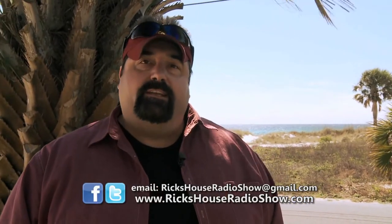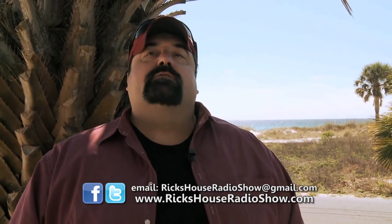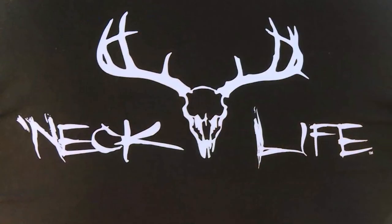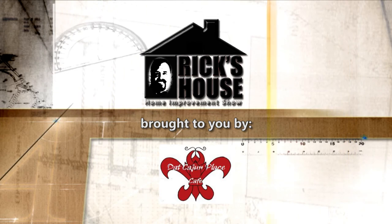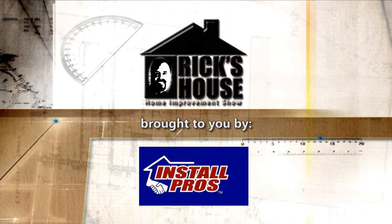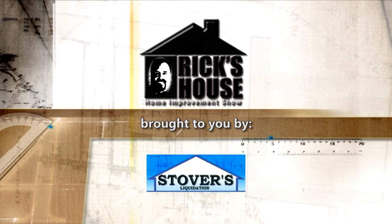I'd like to thank you for watching the episode today. We appreciate you joining us on Rick's House. We hope you'll be back with us next weekend — Saturday mornings from 7 to 7:30 and Sunday mornings from 5 to 5:30. You never know who's going to be on Rick's House. We've got new sponsors coming your way — please visit them and tell them you've seen them on television, like our newest sponsor Neck Life apparel. Find out more at rickshouseradioshow.com. We'll see you next week, have a great day.